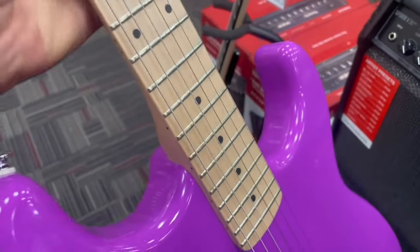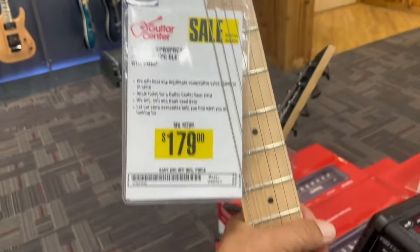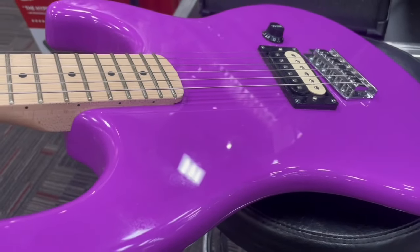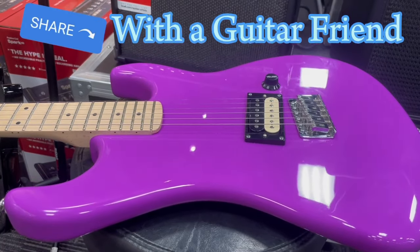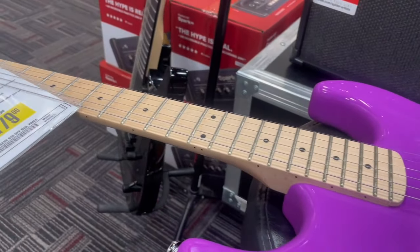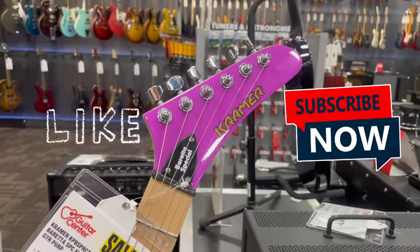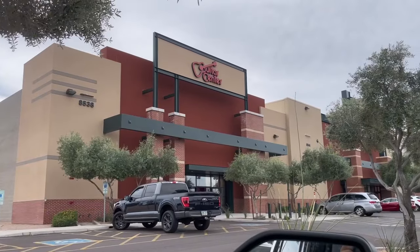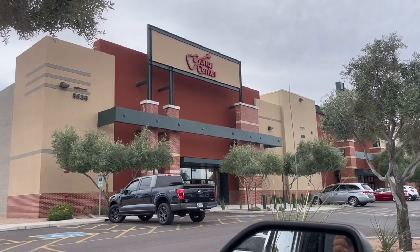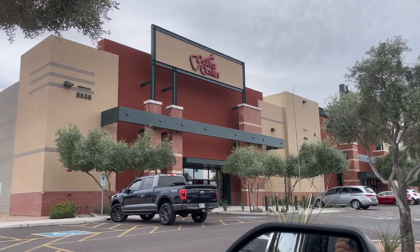These frets and the fretboard — this fingerboard — for $179, jeez man. Beautiful. Got a newfound respect for these Kramer guitars, you guys. Great quality. They're made in China, so what? It doesn't matter — country of origin. Great quality instrument they put together here, guys. Thanks for hanging out with me. Kramer brand, guys — got a newfound respect for this brand. What a killer machine. Pickup's hot — it's not even a Seymour Duncan, it's their Kramer brand. Thanks for hanging out with me, guys. Stay tuned.